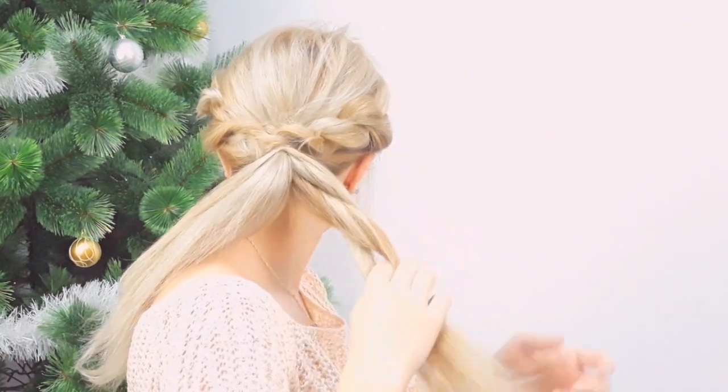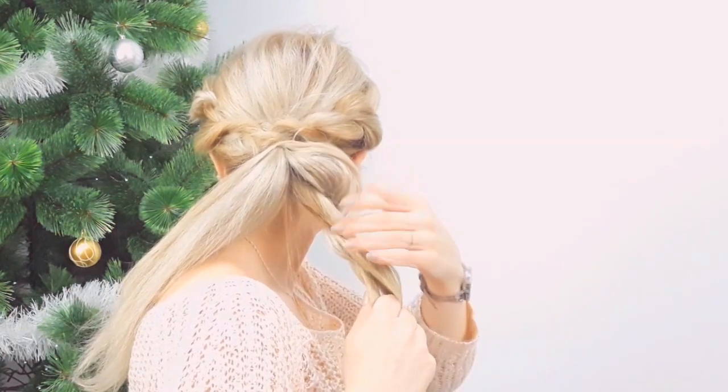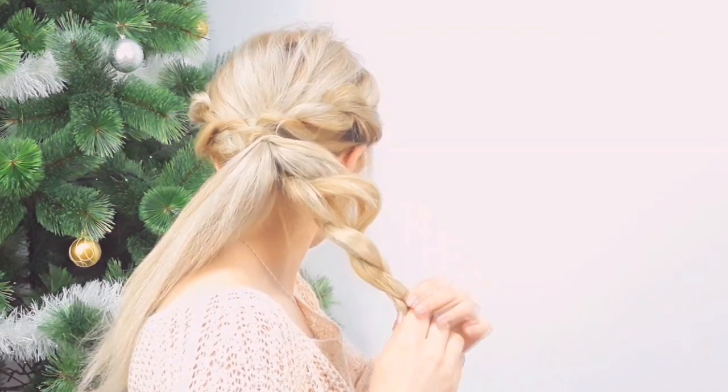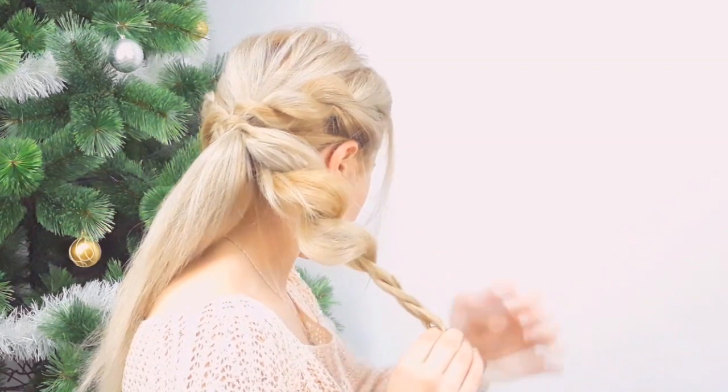We make another two-row braid — make sure to tug on the edges of the braid as you are making it. As we are reaching the ends, grab a small tiny piece from the end.